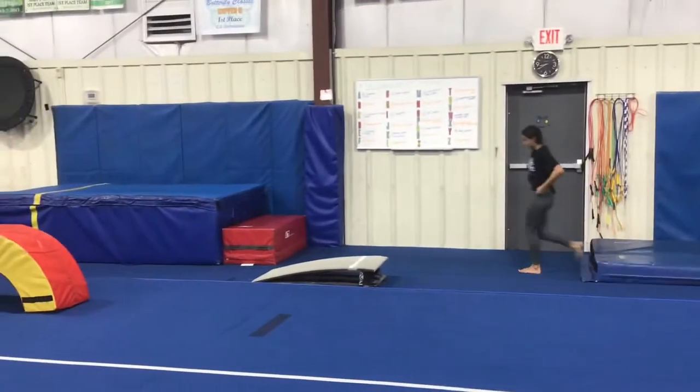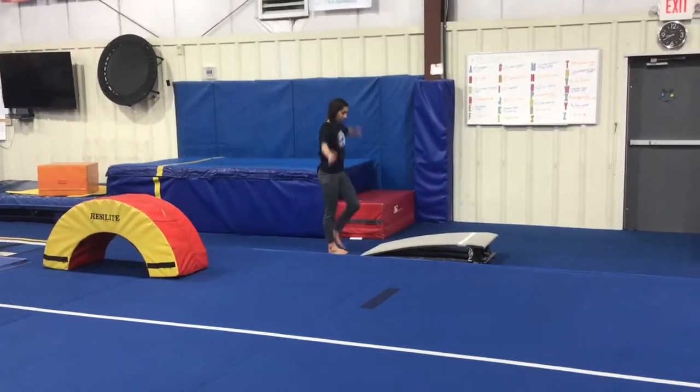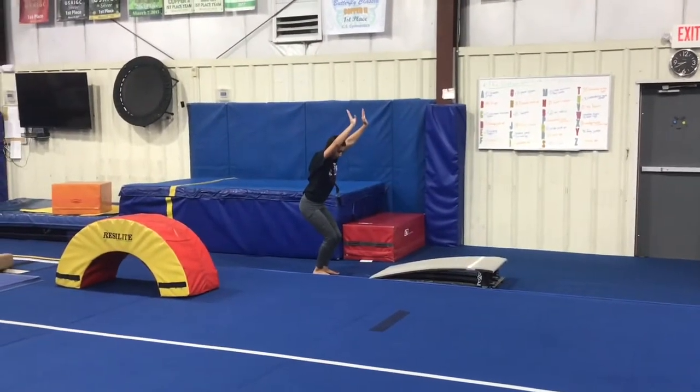Our last vault station will be a bounce back drill. Students will start on the floor on one leg, jump to the board with two feet, bounce back, feet together, arms up, landing on their feet.